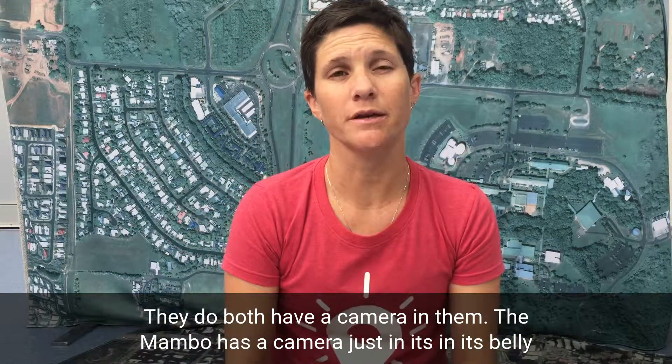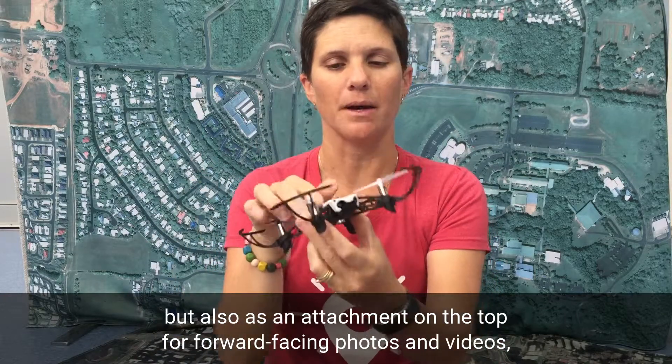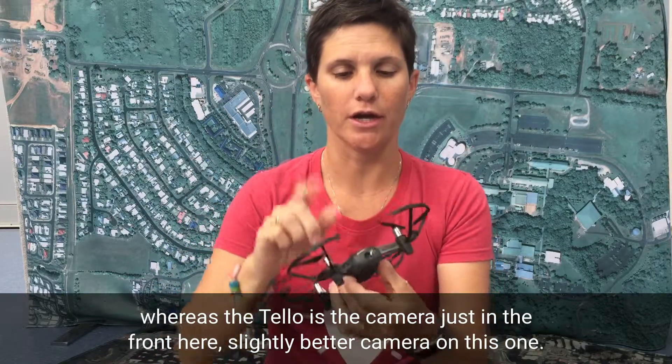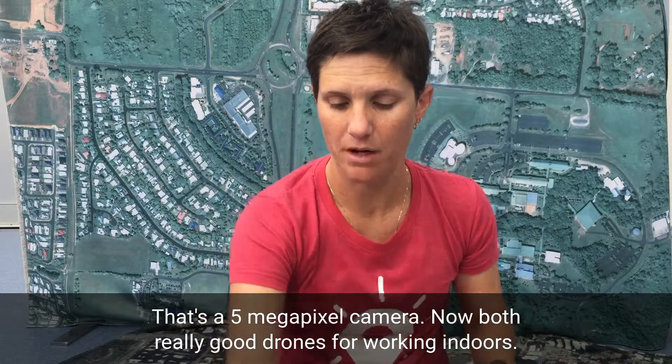They both have a camera in them. The Mambo has a camera in its belly but also as an attachment on the top for forward-facing photos and videos, whereas the Tello has the camera just in the front — a slightly better camera, at five megapixels.